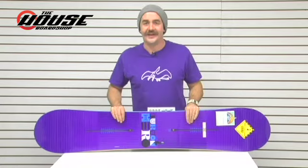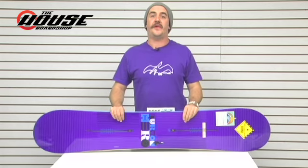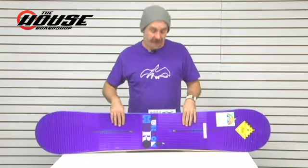Dave here at the house, talking about one of my favorite boards from Burton — it's the Burton Hero. Definitely one of the best bang for the buck boards they've got in their line, with just a slew of new technology in this board. It definitely makes it a really good board for a lot of riders out there.